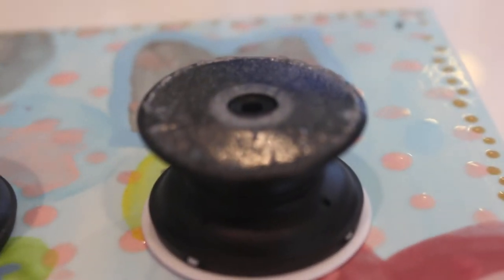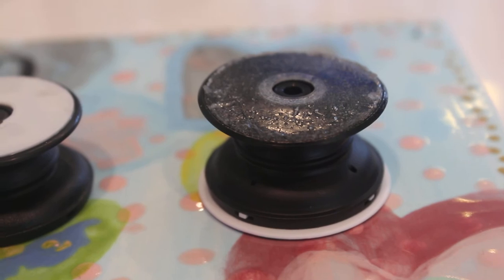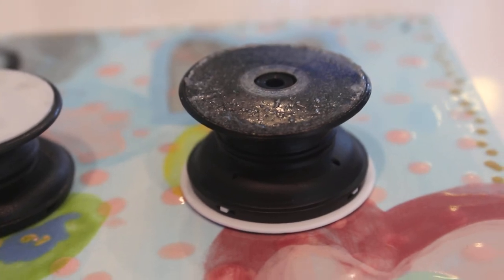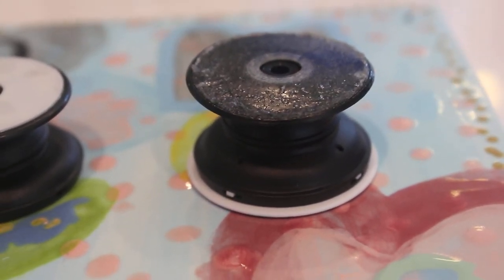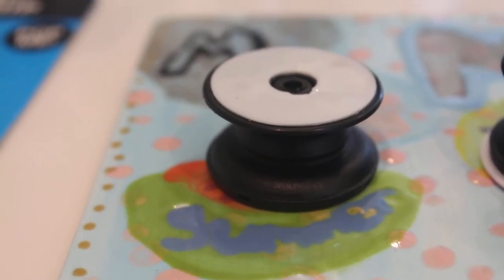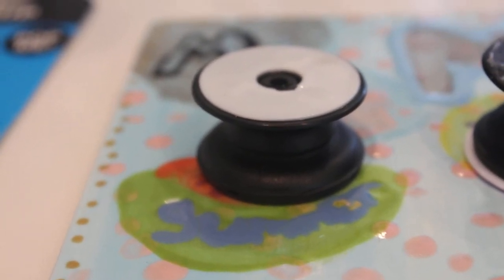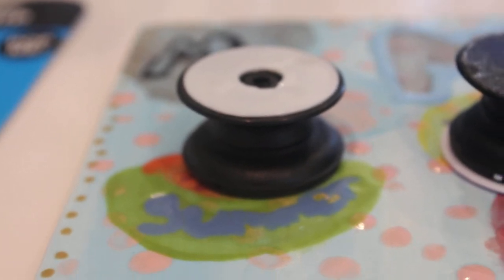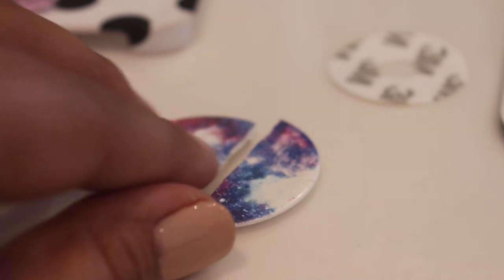So this is a real PopSocket, and the reason why mine looks a little rough around the edges is I just took it off my iPhone and wanted to clean the backing a little bit. The reason for that is I had purchased a dupe and thought I was actually buying a PopSocket. This is an original PopSocket facing, and that obviously warranted me to want to go buy another one.